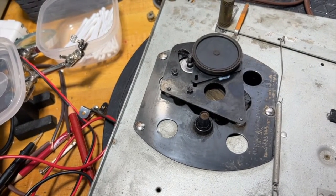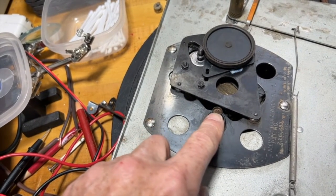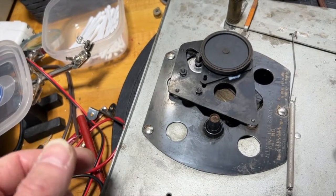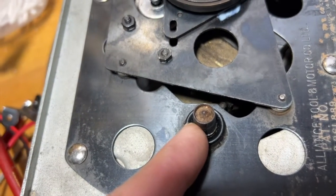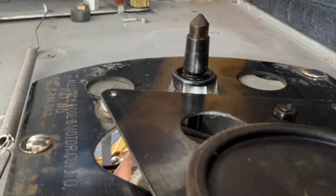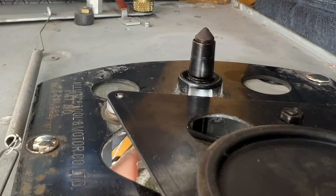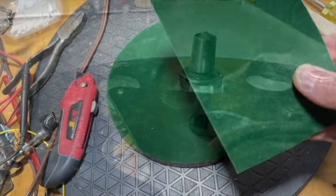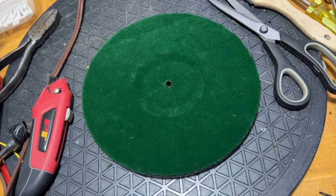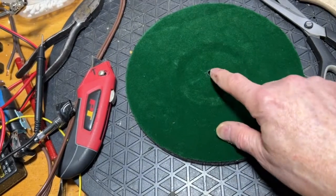What holds the record in place when the record is inserted is the spindle, and the spindle has to rise when the door is closed. It looks like it's rusted in — it's not going anywhere. I'm going to lubricate it and see if I can get it to move. A little bit of oil and a sharp knock with the pliers, and guess what — it moves as it should. Here's the platter with the self-adhesive flock paper applied. It doesn't look too bad — I guess the hardest part was getting the hole in the middle, but I got it.